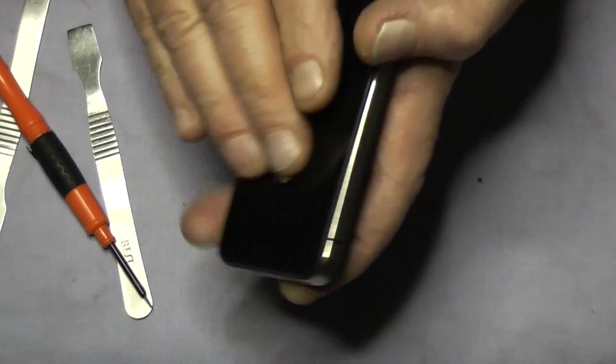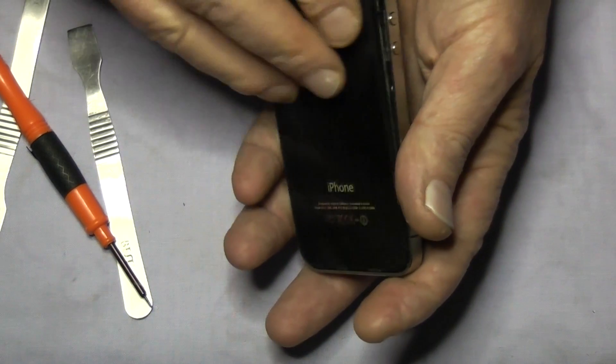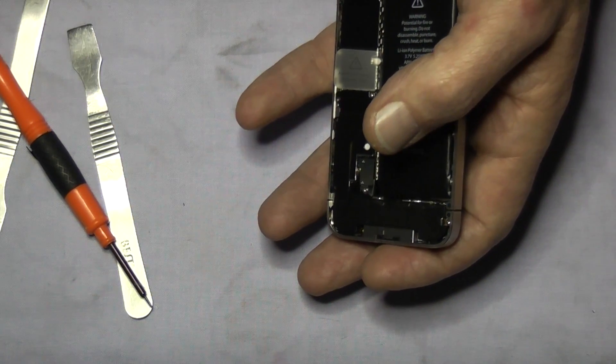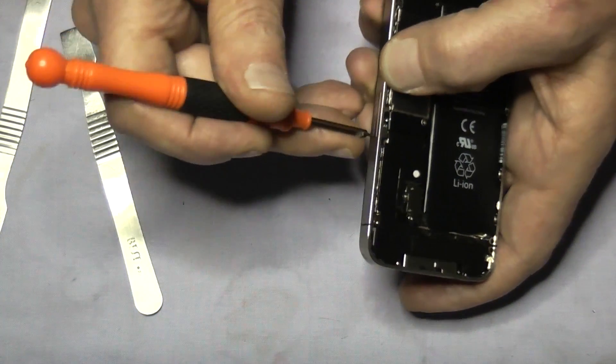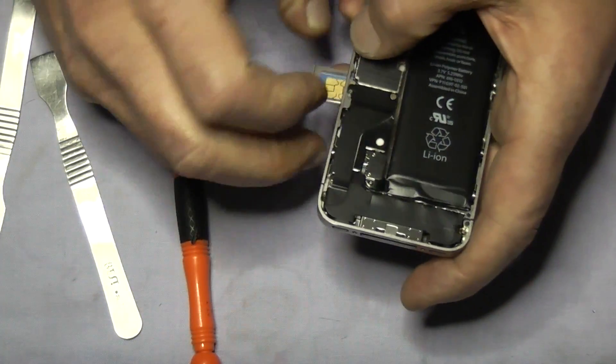So first off we just remove these screws, slide the back off — slide it down and off — and take out the SIM card tray and the SIM card.